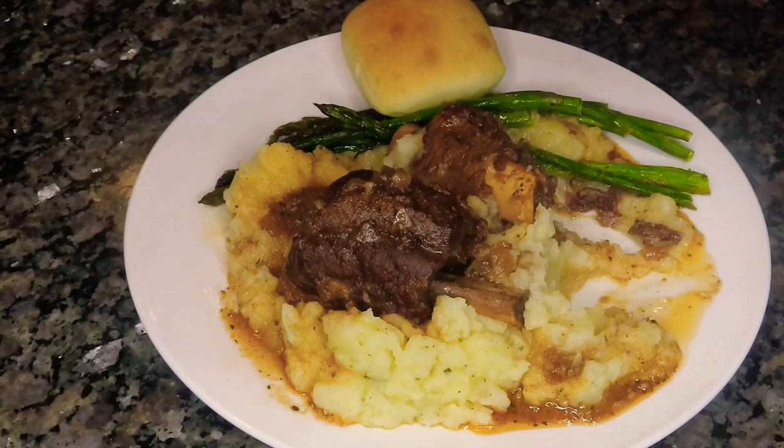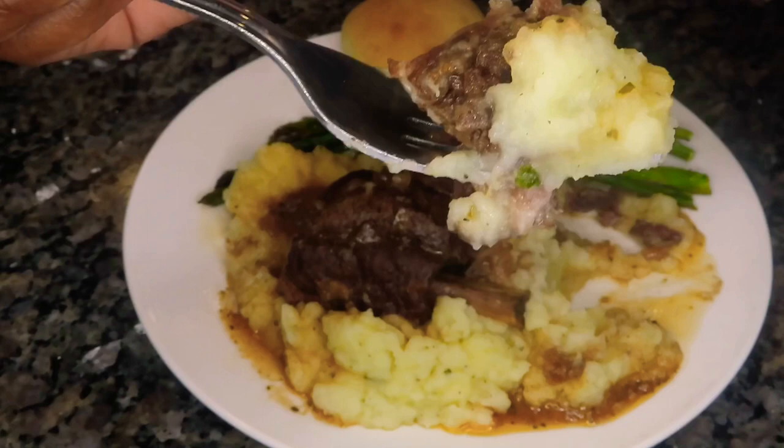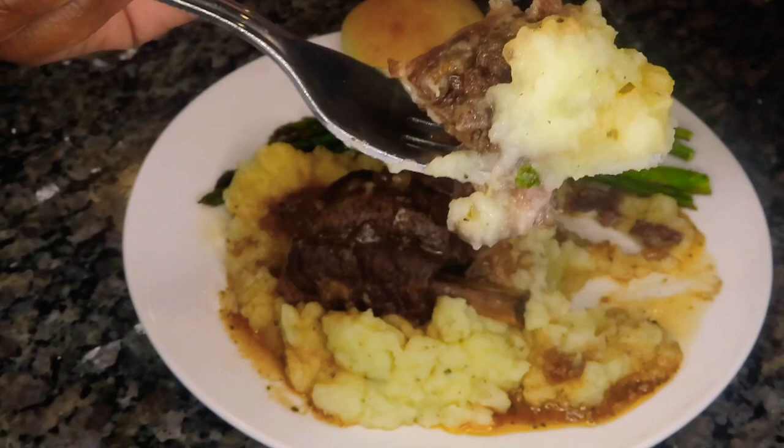I hope you guys enjoyed this video — let me know what you think in the comments below. If you enjoyed it, make sure you give me a thumbs up and share with a friend. Thank you so much for clicking and watching. Make sure you go to my food playlist where you'll find a whole bunch of other delicious and easy recipes. I'll see y'all on the next one — until then, bye!